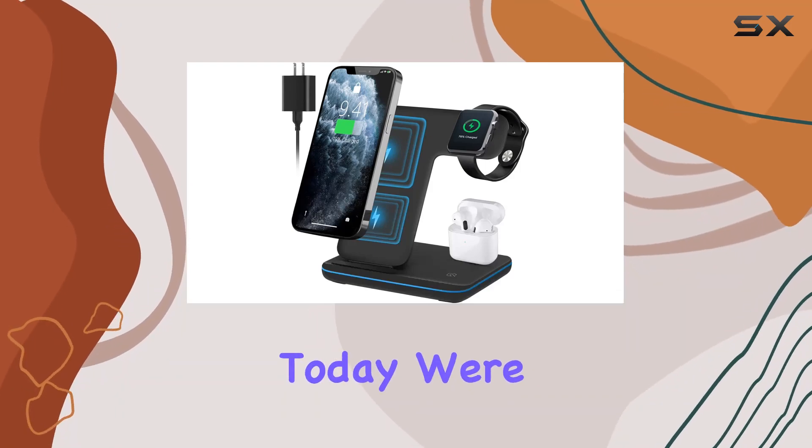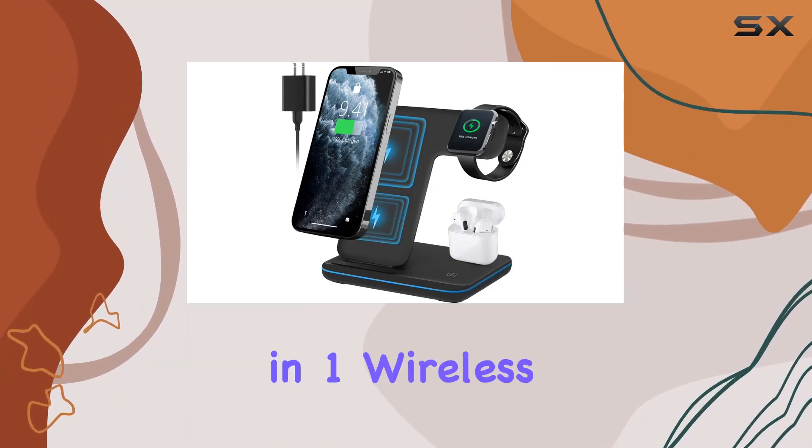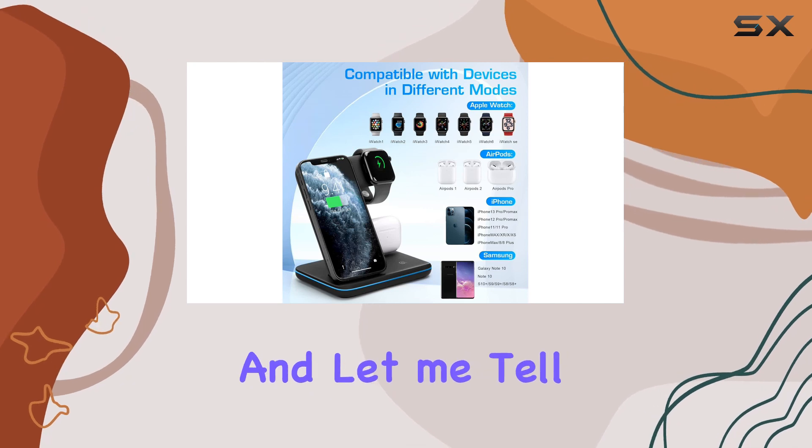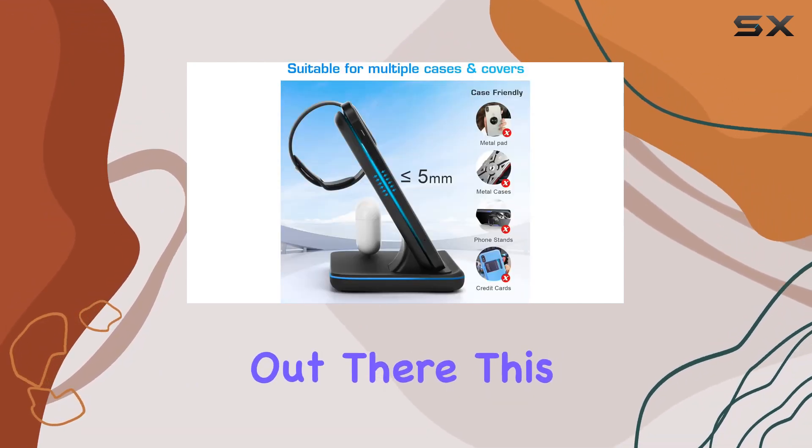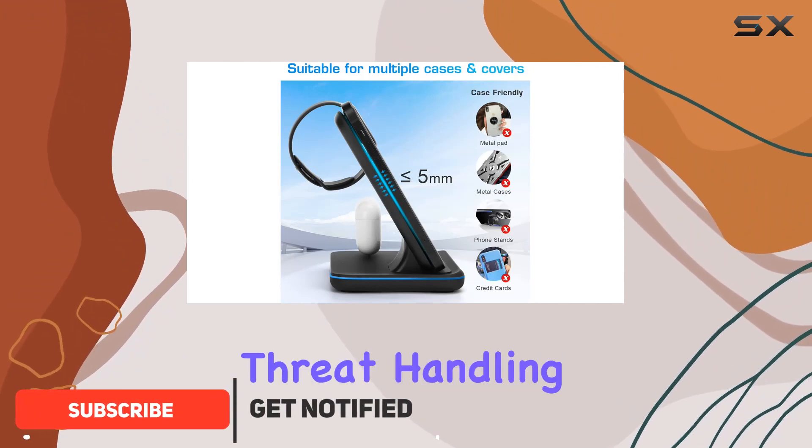Hey everyone, today we're diving into the MULIUG 3-in-1 wireless charging station, and let me tell you, it's a game changer for all you Apple enthusiasts out there. This sleek charging dock is a triple threat, handling your iPhone, Apple Watch, and AirPods simultaneously.